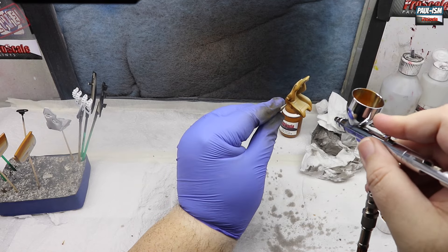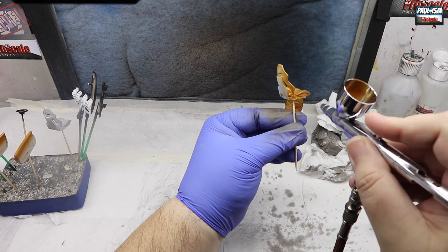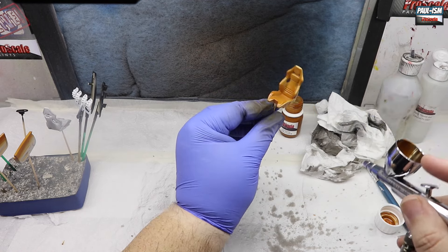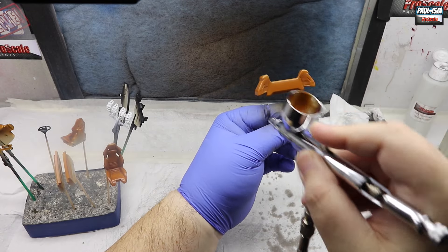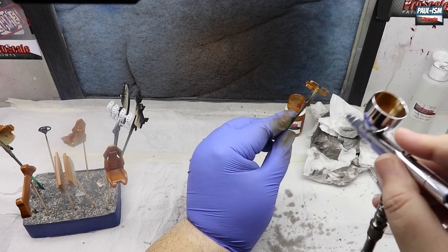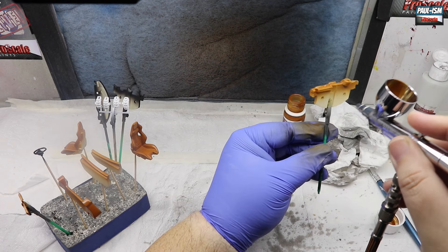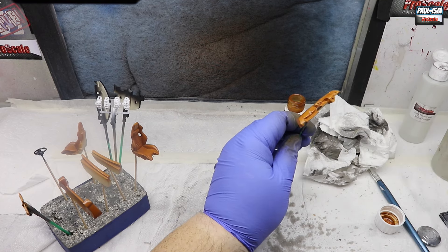We're going to do the seat backs in black - we'll do that later on. I did contemplate carbon and we are going to add some carbon to the interior, but they're a complex shape and for what you can see in the car I just deemed it not worth doing. So we're going to brush paint them later on with some Vallejo matte black. This color is absolutely beautiful - we're going to dull it back with some Dullcote later, add a bit of a dark brown wash to bring them alive. We are going to carbon the door cards, center console binnacle, center section of the dashboard, and the steering wheel as well.